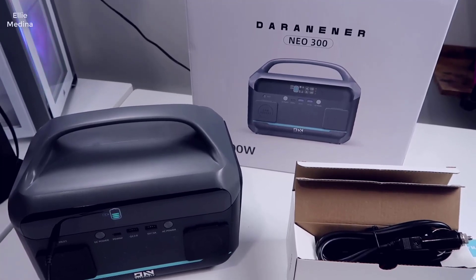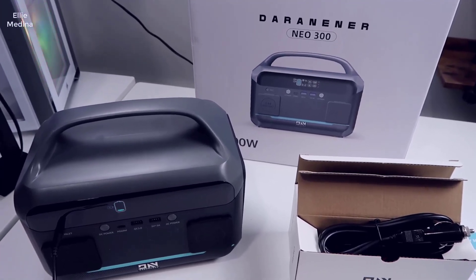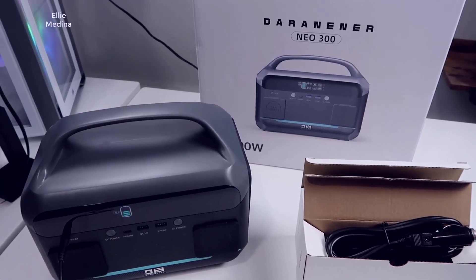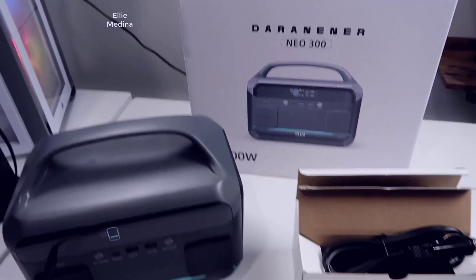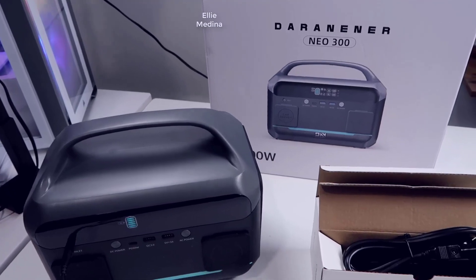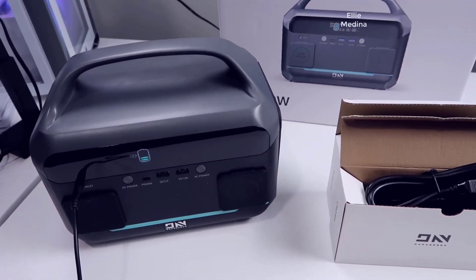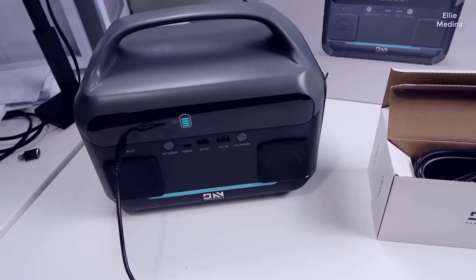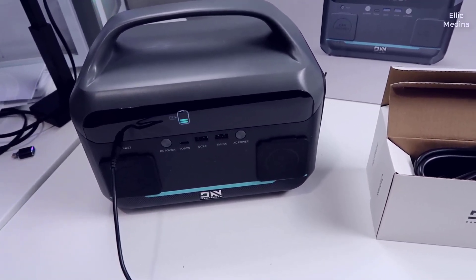Hey, what's going on guys, John here. Today we're going to be doing a video review and demo of the Daranenner Neo 300 power station. This is a 300-watt power station, and I first want to walk you through the device itself, some of its compatibility, and then we're going to do a demo — I'm going to plug something in to give you some idea of what to expect.